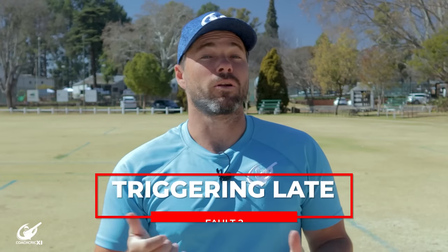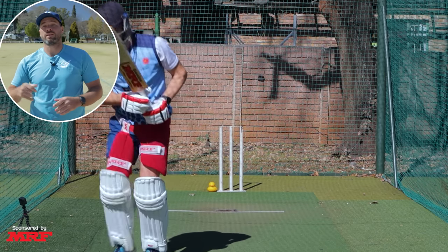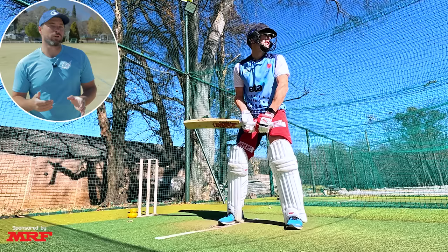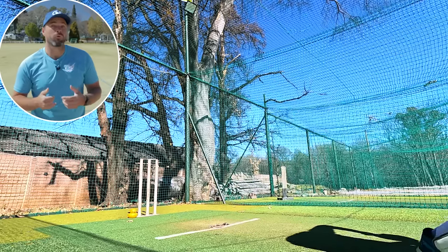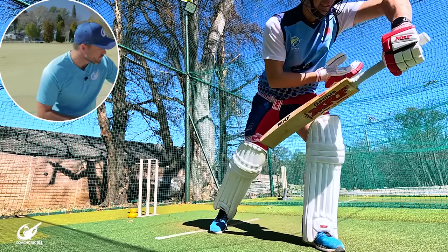Next up is when you trigger too late. This is when you're still moving as the ball gets released and then you're rushing to the next movement. This means the eyes are still moving at the point of release and there's no stability before we go into the ball, thus losing power and making us rush through the swing. This is going to impact how hard we can hit the ball and means our weight transfer is not optimal.